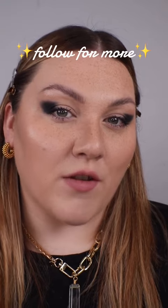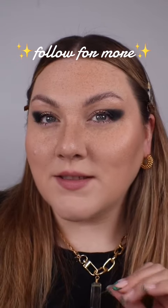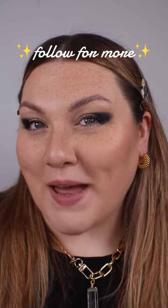We're just going to take a few sections and pinch together. And there we have my version of this beautiful Lanvin look that Pat McGrath created. Beautiful. Absolutely beautiful.